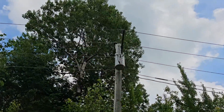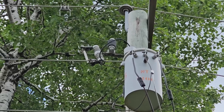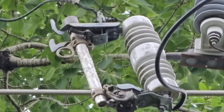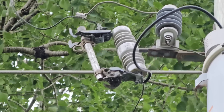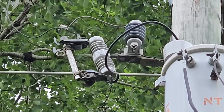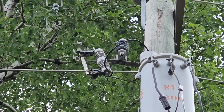Most transformers — unless it's an old CSP, which we'll cover in another video — have a cutout or a switch that's feeding the transformer. That's this guy right here. At the left-most side of the screen where that little ring is, that's the fuse barrel or the cutout door where there's a fuse link inside. When there's a short in the transformer or an animal gets into the primary side, that's what causes that huge bang. When most people say a transformer blew up, that's just the fuse blowing.